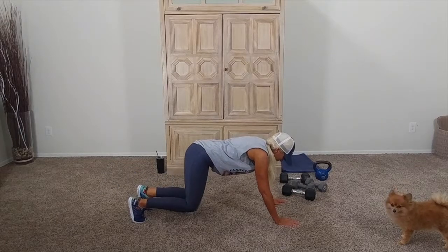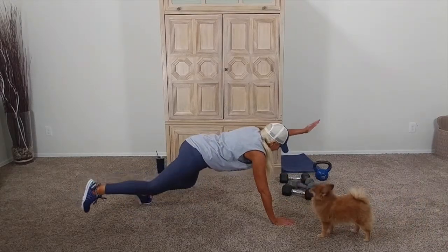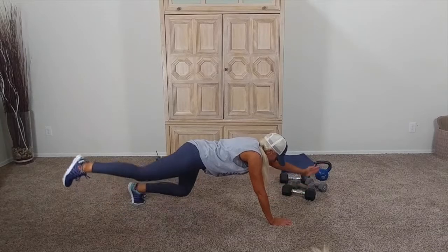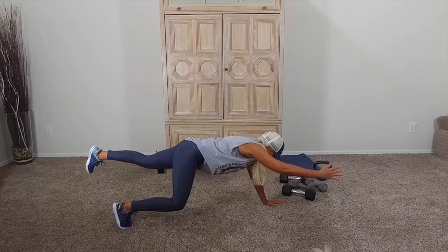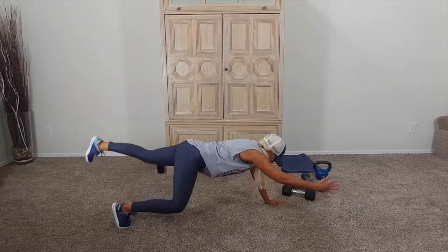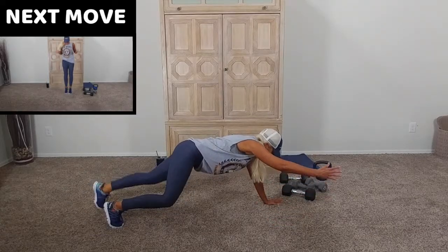Way harder. Relax those shoulders. It's slow and in control. Get the movement. Let's go. Keep your butt down. Extend it. Good. Butt down. You got this, guys. It's uncomfortable. Get those knees down. Five seconds.